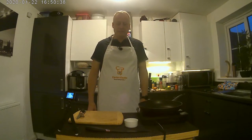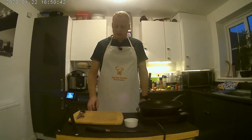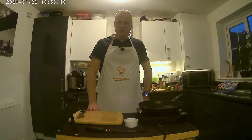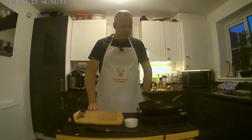Hi and welcome to Carlos Cooks. Today I'm going to be making Pilchard fish cakes. This is a recipe that my mother and father taught me over 40 years ago and I've been making it ever since. It's a really delicious dish and I will share it with you. We're going to make the fish cakes and also accompany them with a parsley sauce.